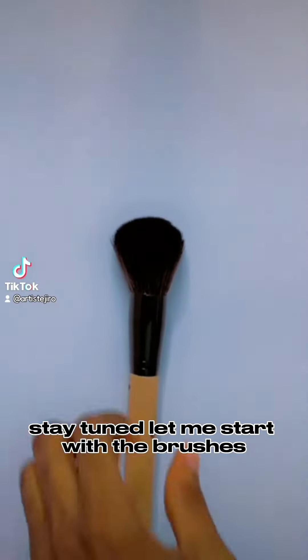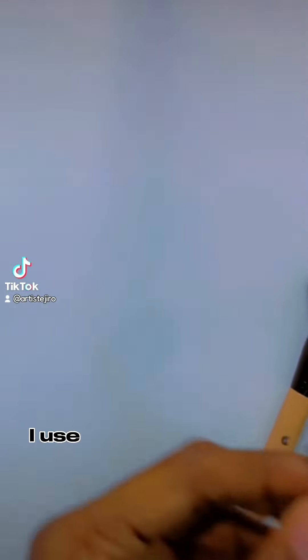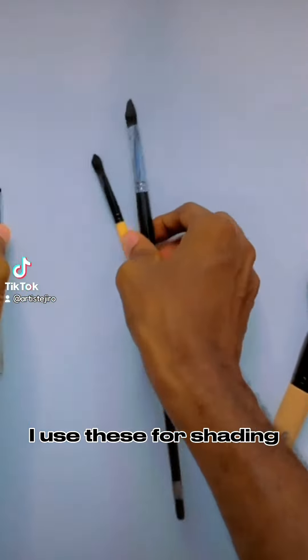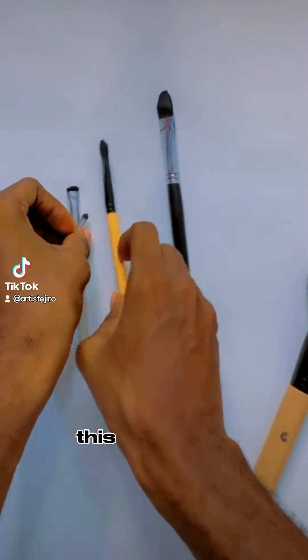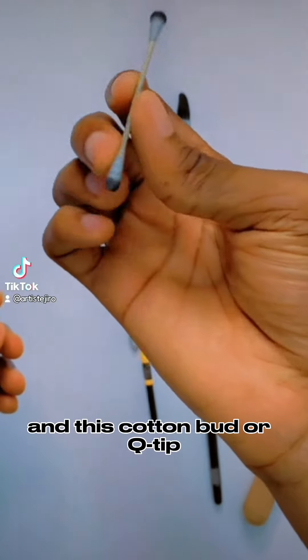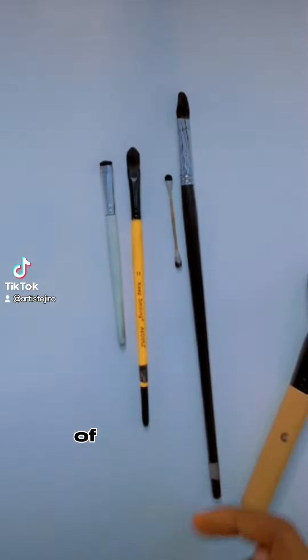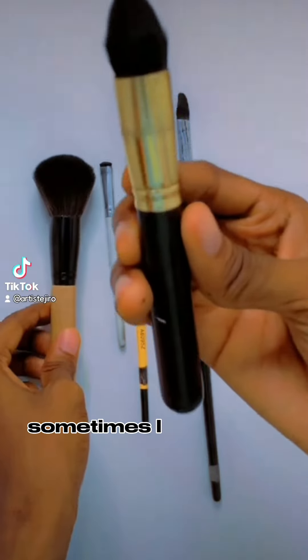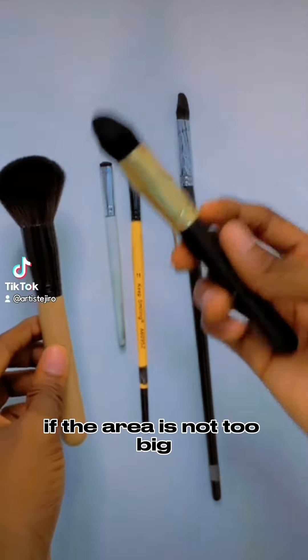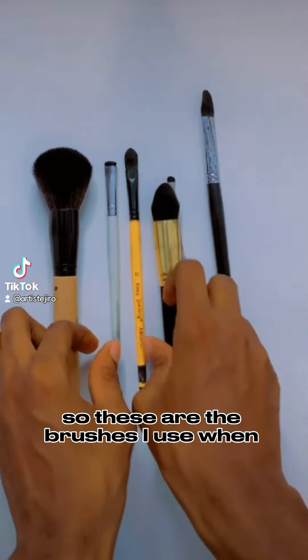Now let me show you the pencils I use — let me start with the brushes. I use these to create smooth backgrounds and I use these for shading — this brush, this brush, this, and this cutting board or Q-tip. So I use them in shading different areas of the drawing. This one I use for the background and to also get a very smooth effect. Sometimes I use this in place of this if the area is not too big. So these are the brushes I use when shading.